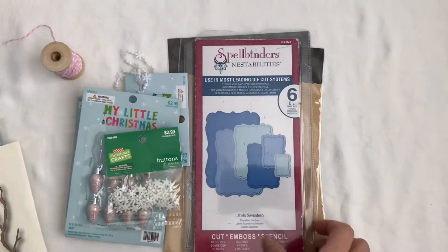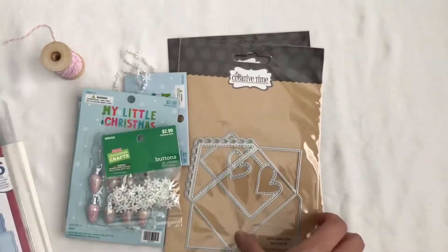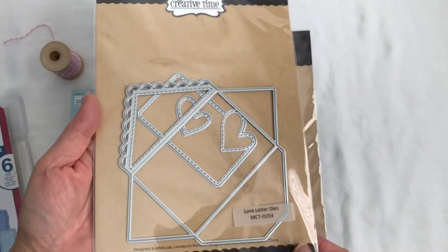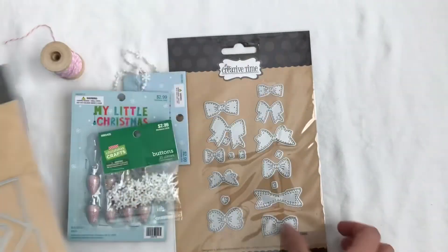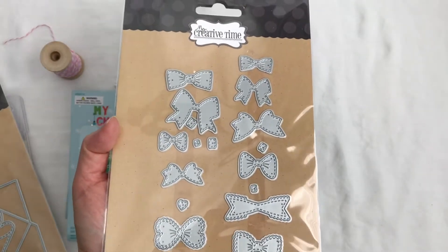Woodland Branch — one of my favorites — Spellbinder dies. And I use this envelope die from My Creative Time. And these super cute mini bow dies from My Creative Time.